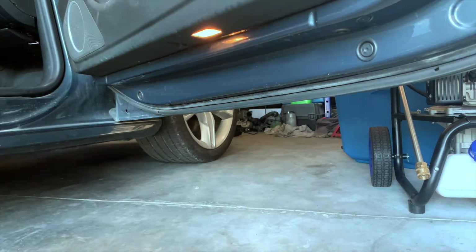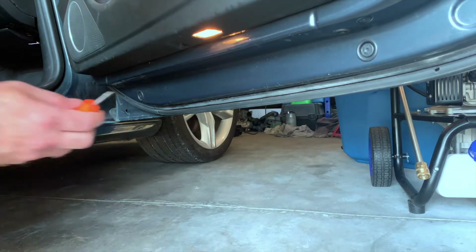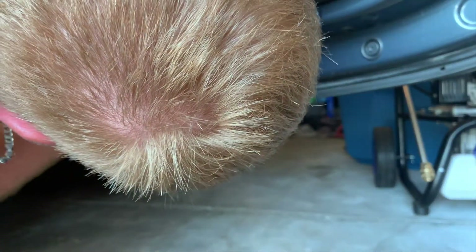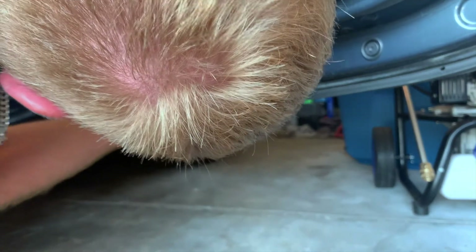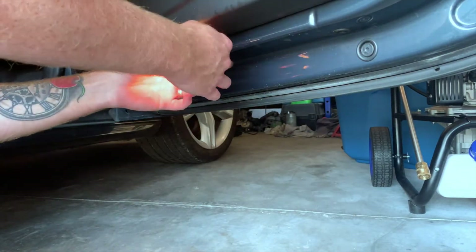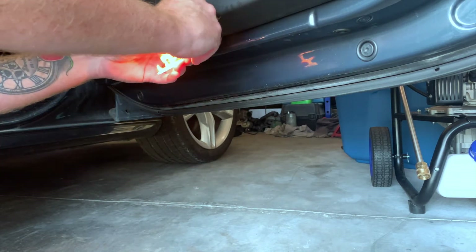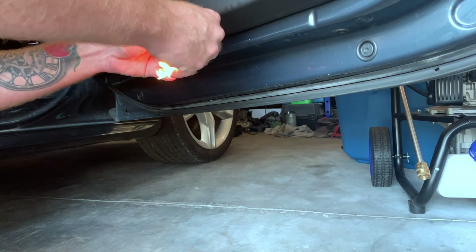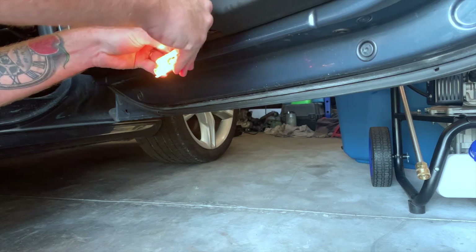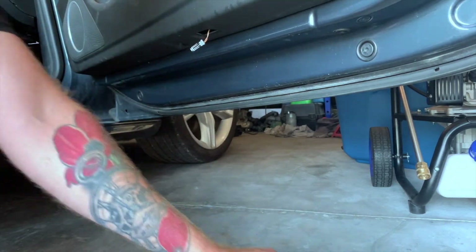Alright, so to change these out, you just come under here, give it a little screwdriver, and pry it out. Pull it down — there she is dangling. And unplug it. Just straight unplug it.